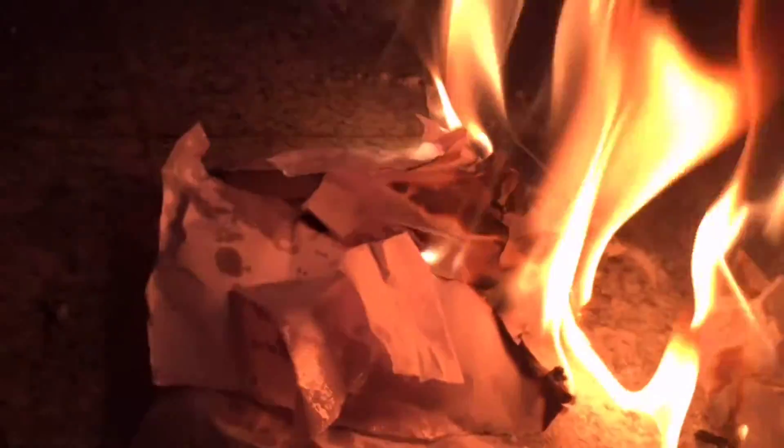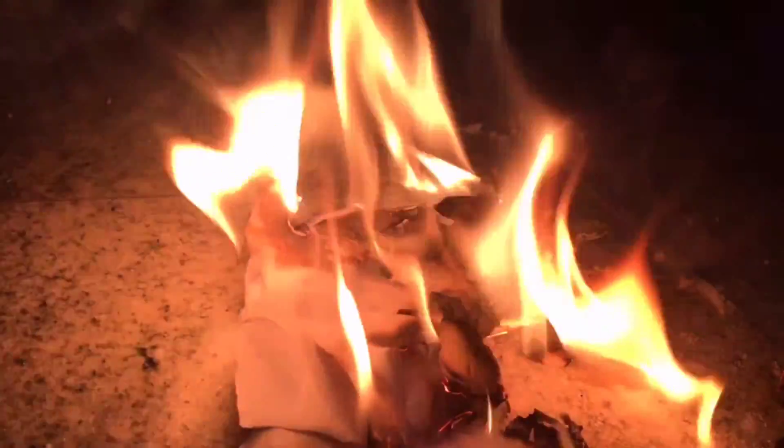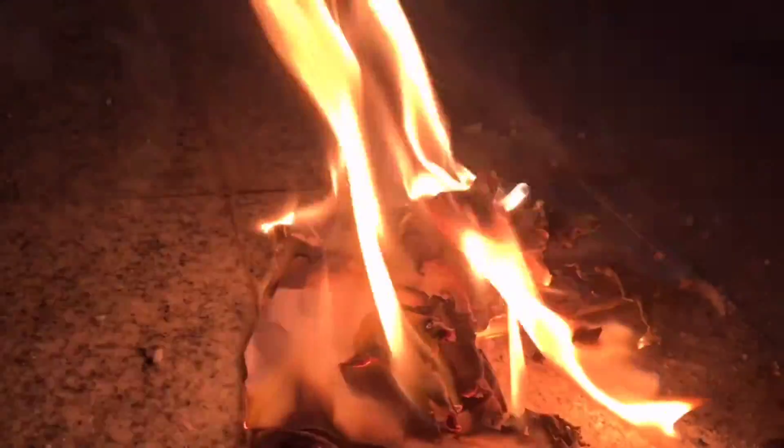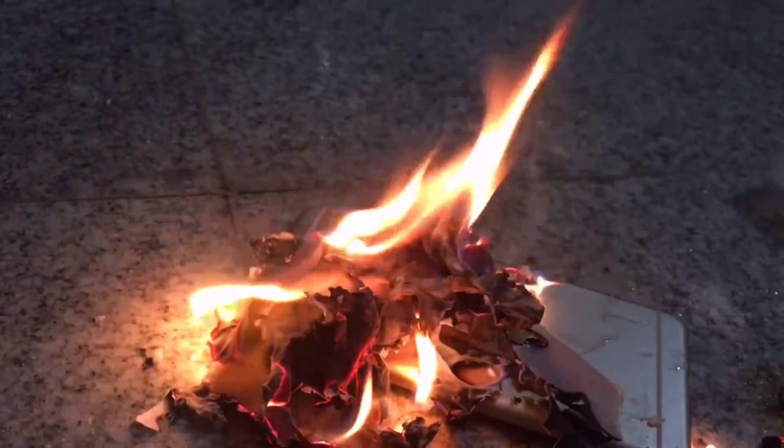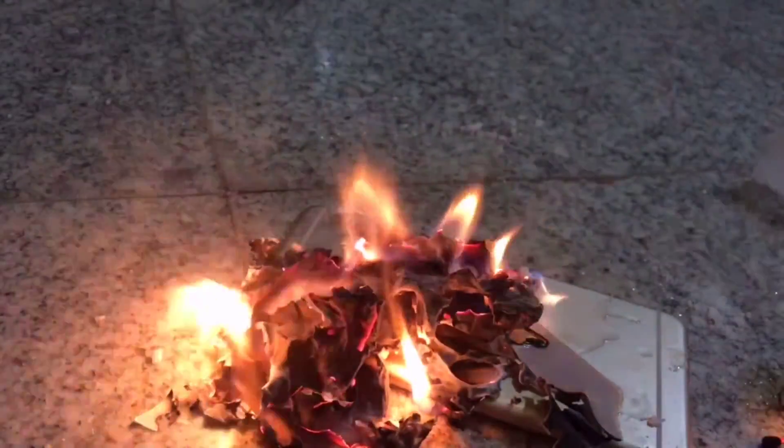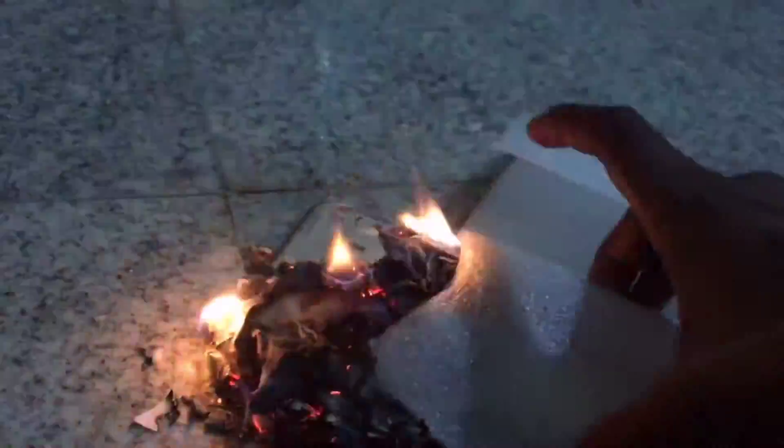Oops, there you go. What is that? What is that? My hand is — see, what is that? Yes, hello guys. Oops, it's gonna burn it.